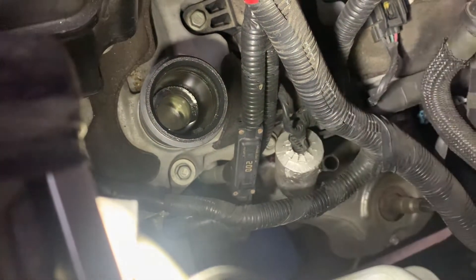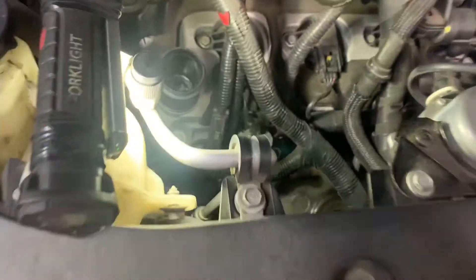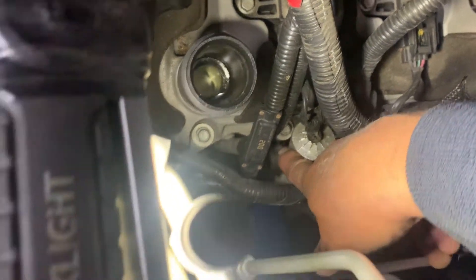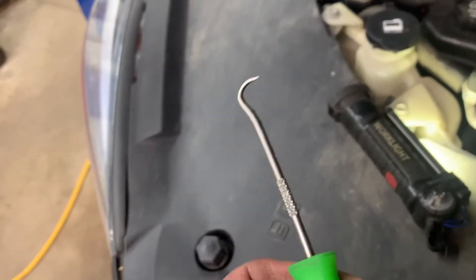The sensor has one of those little red connector tabs. You need to get an angled pick and pick that red piece off the connector and pull it up so you can squeeze the little tabs and release the connector off the sensor.